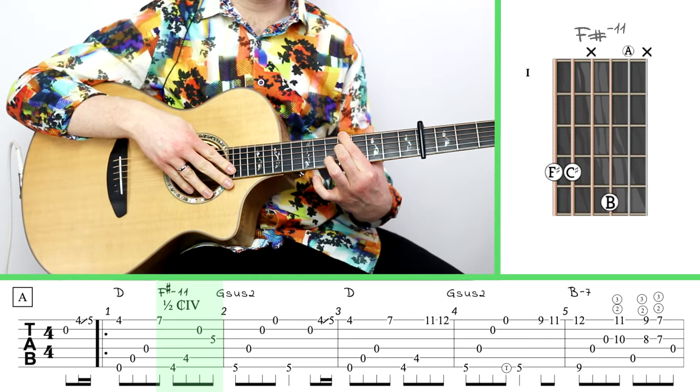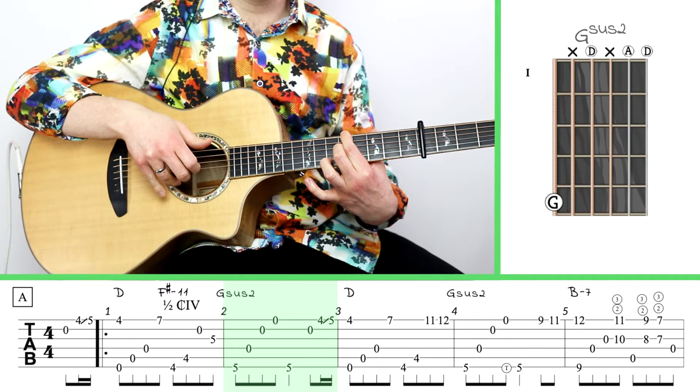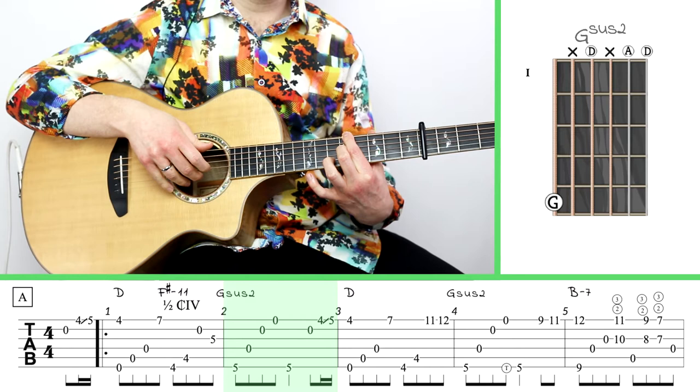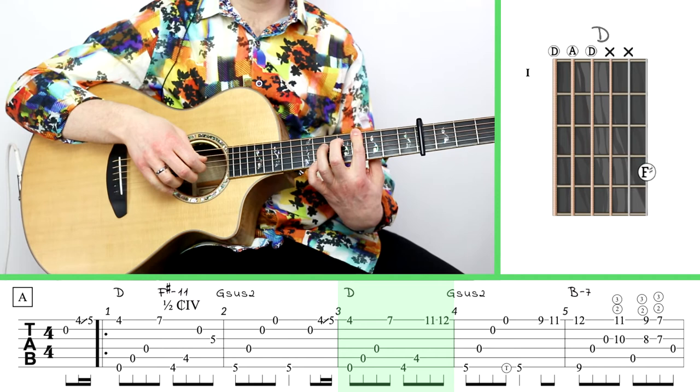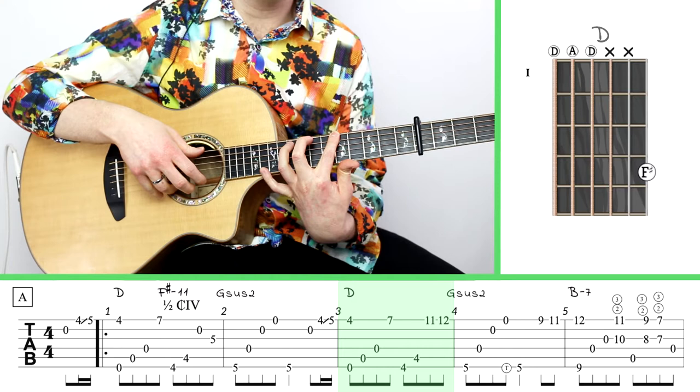I'm going to hold on to that fifth fret for a moment and reach my index finger — notice I've got my middle finger on the fifth fret — and reach my index up to the fifth fret of the big string. I'm going to hold that all the way till almost the end of the second measure, just to squeeze any juice I can out of it. Then I'll continue in much the same way to measure three, which is pretty much the same, but now we're going to 11 and 12. You're going to use your pinky to 11 and 12.